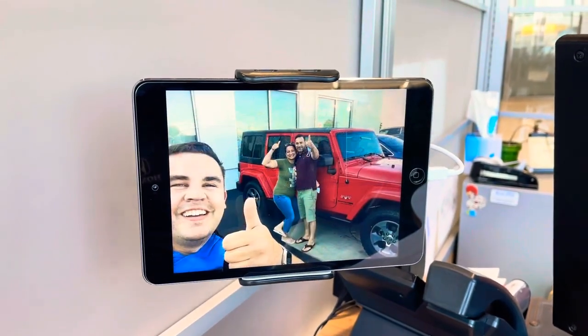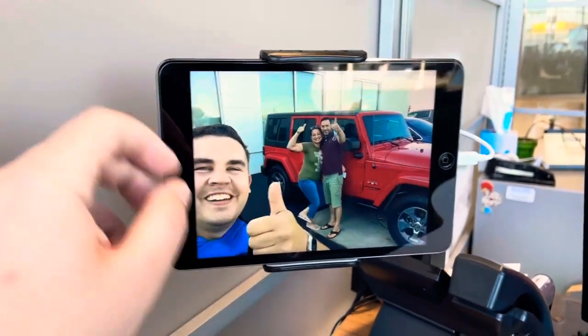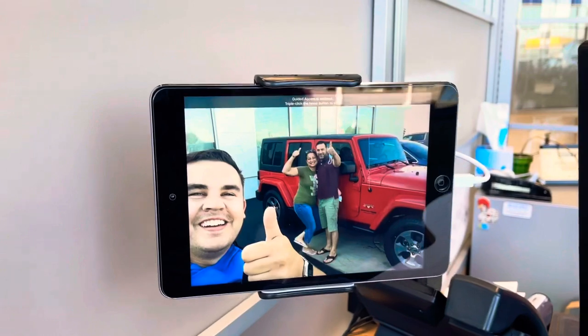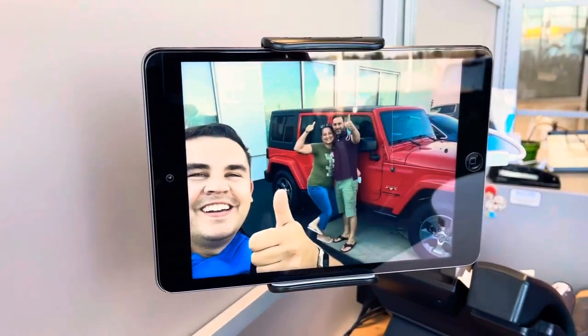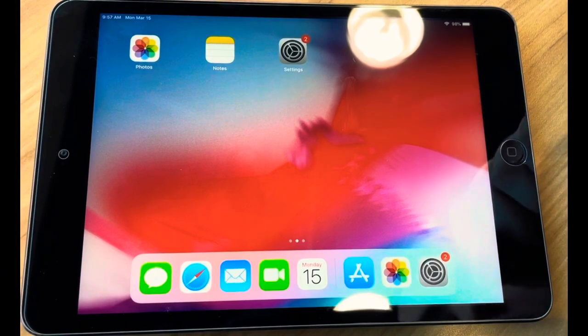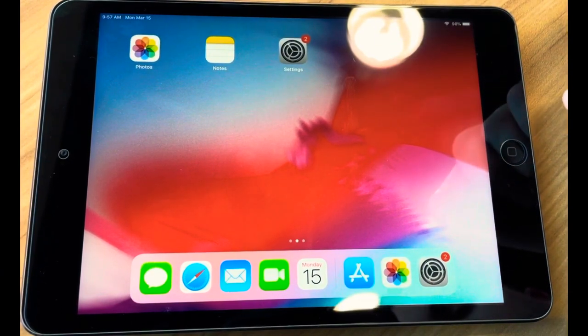Hey everybody, if you want to use your iPad as a photo frame like I use mine — that can't be opened, can't be turned off, and will show off your photos — then I'll show you how to do it right now. This is super simple, only takes a few steps to go through, and I'll walk you through each of them right now.